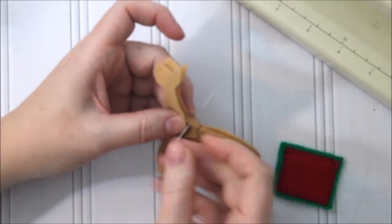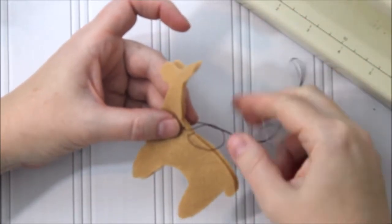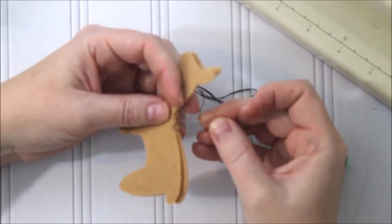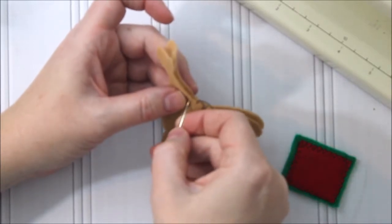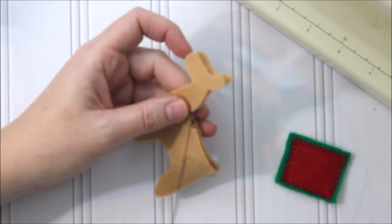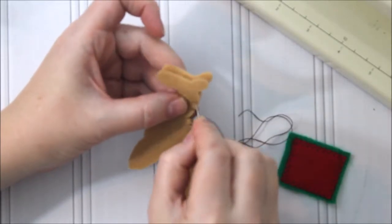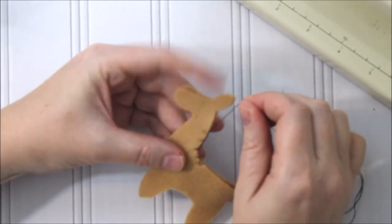For the blanket stitch, come down through both layers, and you'll have a loop — bring your needle through that loop and pull gently. The thread or floss goes along the edge of the llama all the way around and it's just a nice finish. You can absolutely sew it on your sewing machine too, and I've done that before because sometimes it's nice to be a little lazy. But if you're making these as a gift or just want something to do during the holiday season, having a blanket stitch all the way around looks really nice.